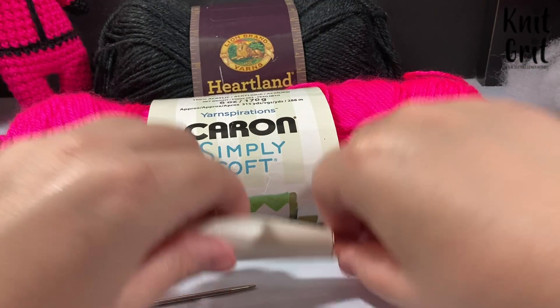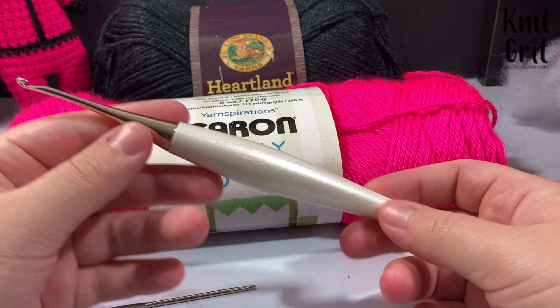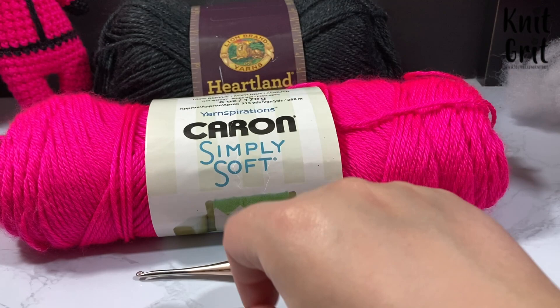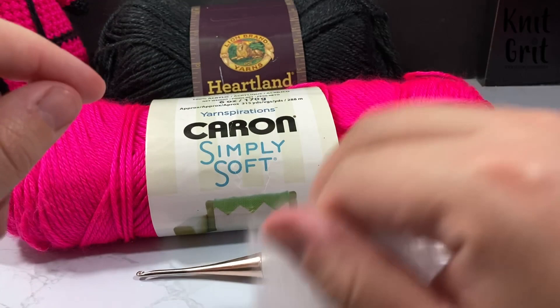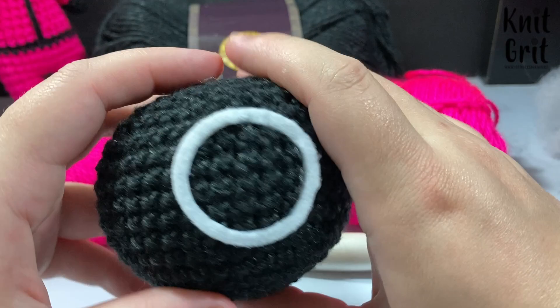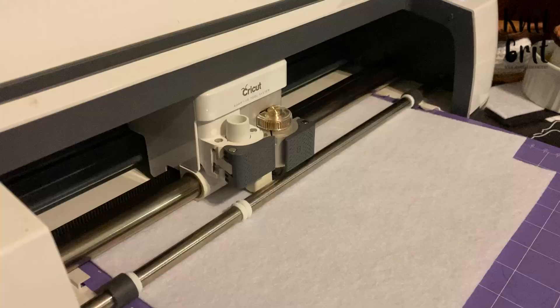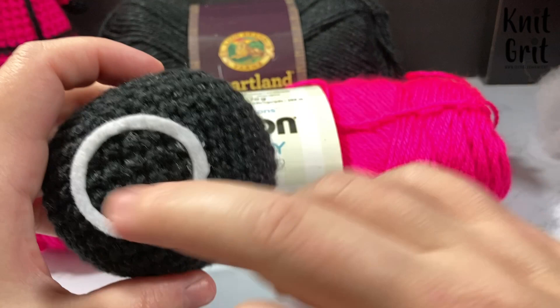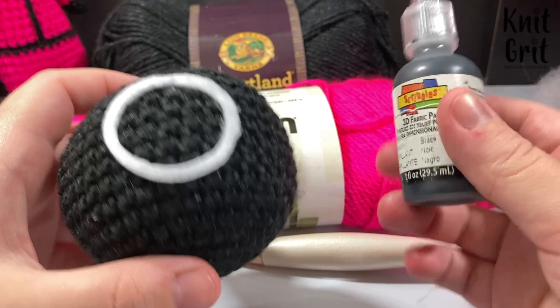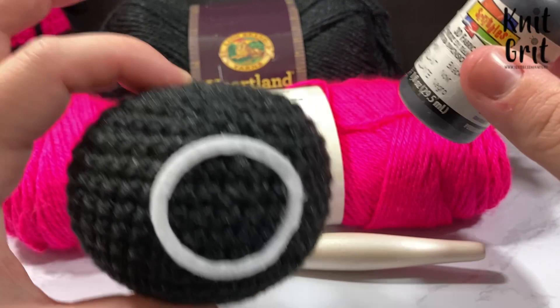I'm also using a size 3.25 millimeter crochet hook — this is my Furls hook but you can use any crochet hook as long as you are happy with your tension. I am also using a darning needle and some stuffing — I bought a pound bag and still have plenty left. You will also need something for your face: I'm using felt cut with my Cricut, but you could embroider the shapes with yarn or use white fabric paint. These shapes are pretty easy and fabric paint is available at the Dollar Tree now.